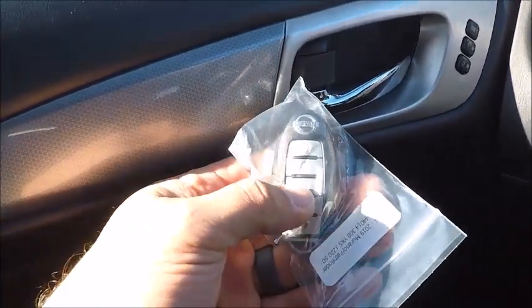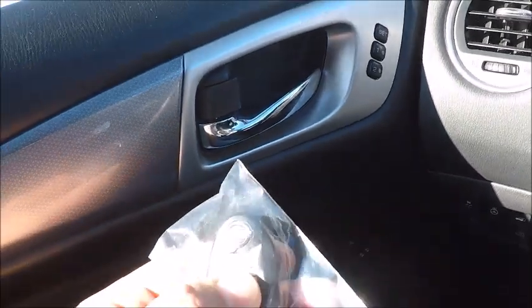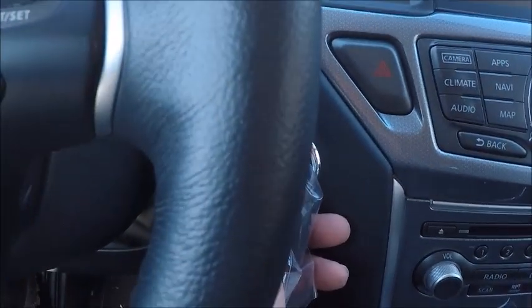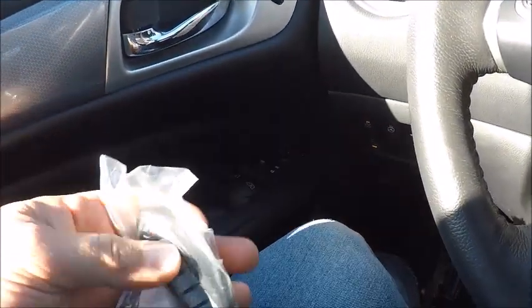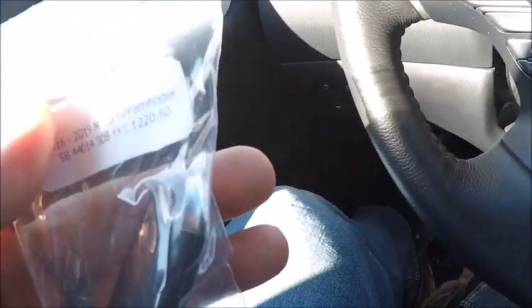This is the old key, this is our new key — old style. Probably helps if the battery is charged. But as you can see, it does start it. You do get them from your suppliers every once in a while and they don't have a fresh battery in them. It is what it is.